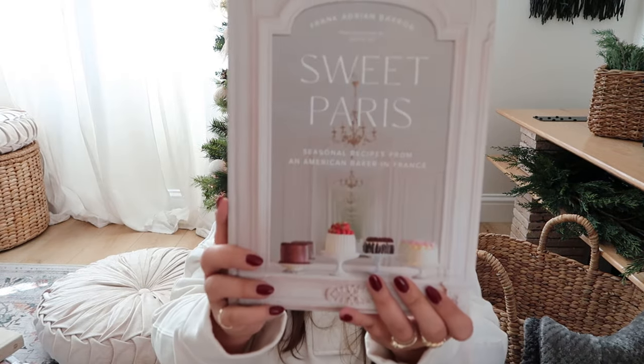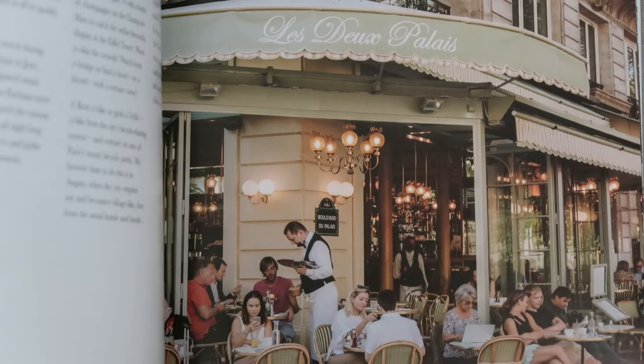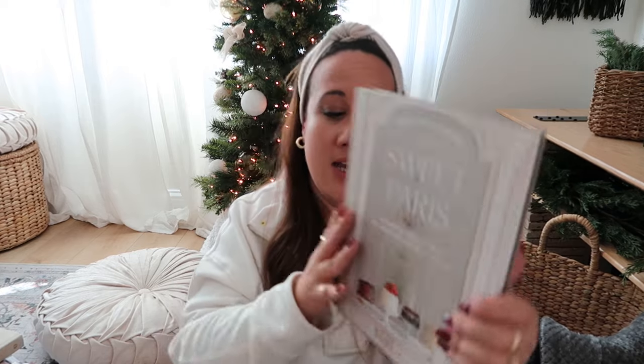Coffee table books — I'll be making a full video about my interior design coffee table books if you're interested, so let me know in the comments. In this video I want to share three that I think will make absolutely great Christmas gifts. The first is called Sweet Paris. It has some of the most incredible pictures, very inspiring, and it also has incredible recipes. If you know anyone that loves Paris or France in general, this would be a great gift. I love how it's curated and designed, and the recipes are elaborate but also easy. A book is always welcome — not just to read, but also beautiful to display.